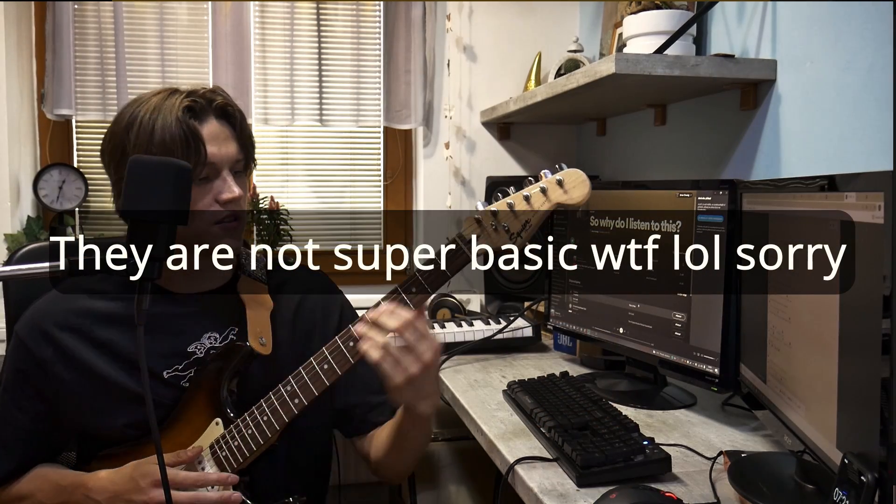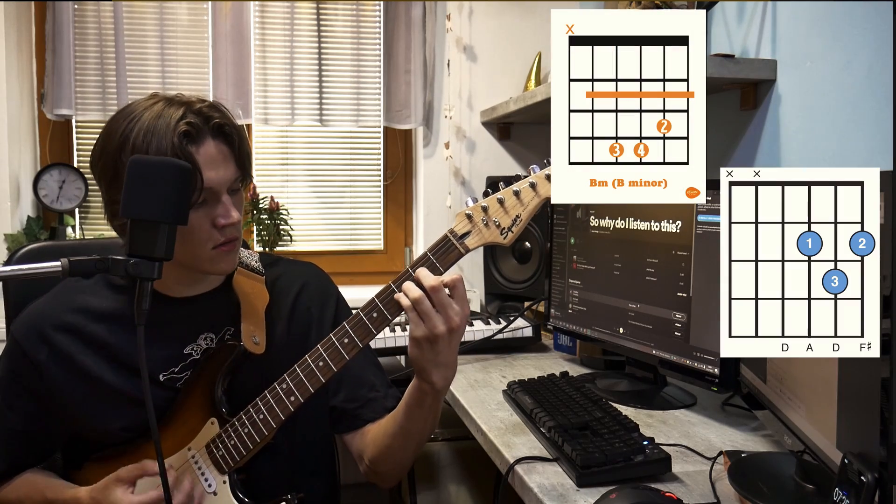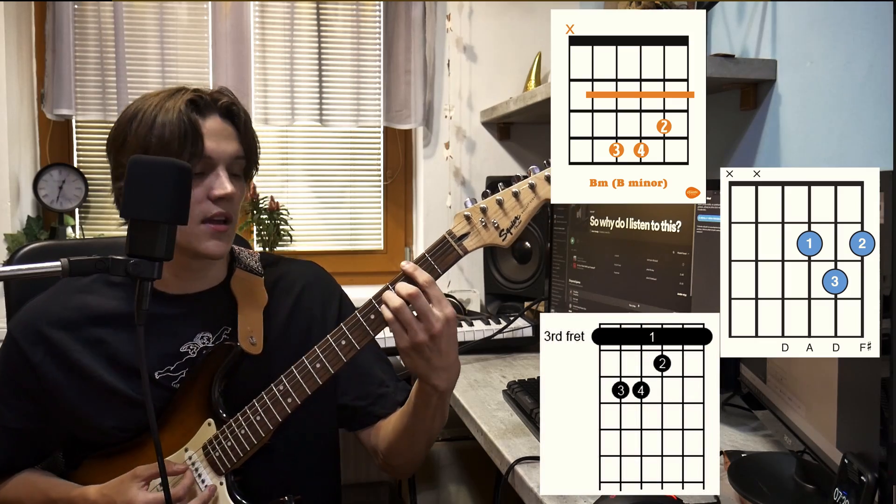Three super basic chords run through almost the whole song: B minor, then D, then G, and then back to B minor.